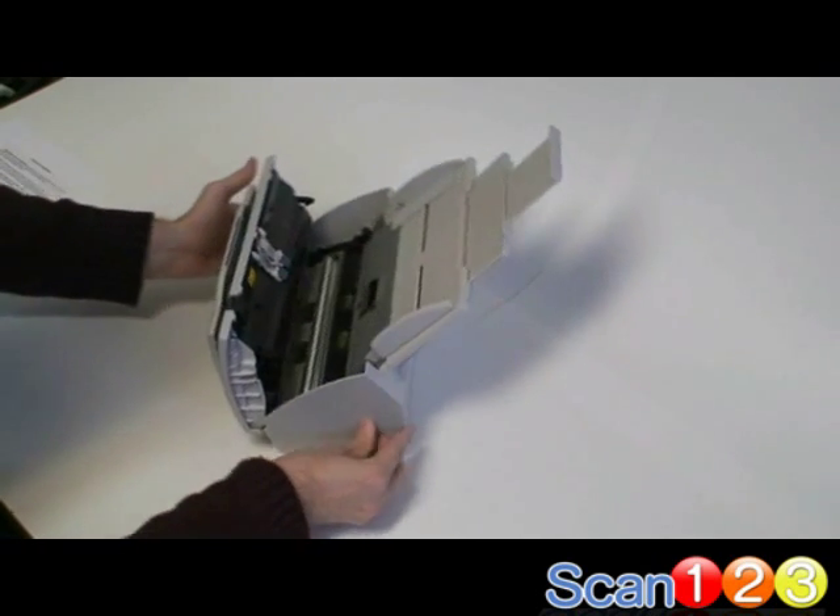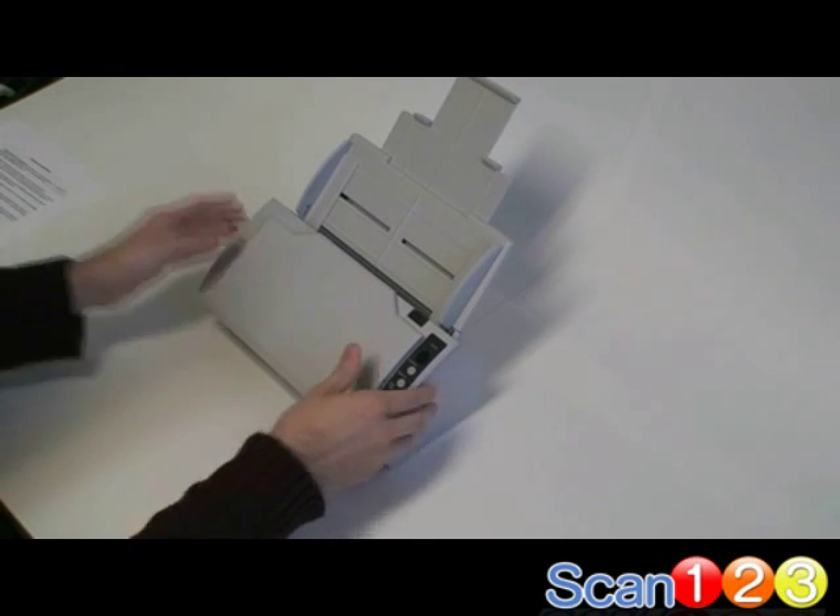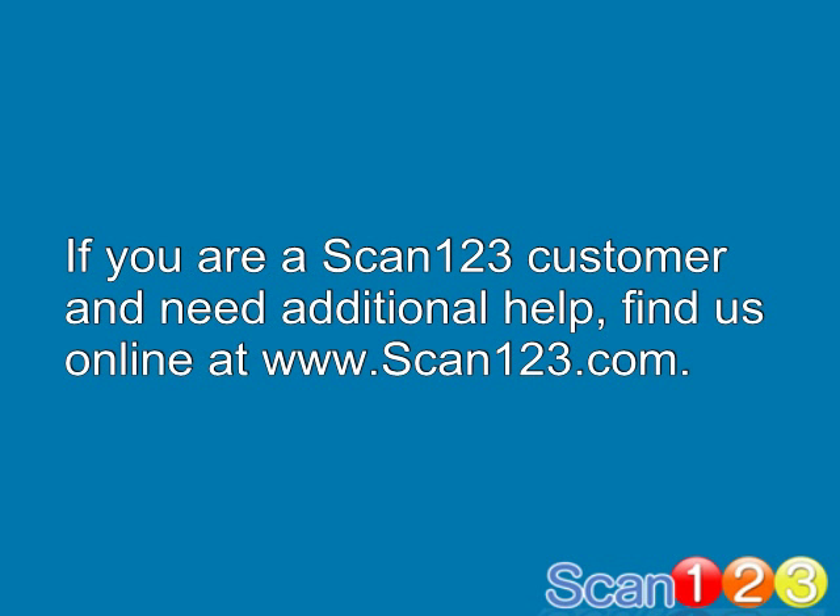Now all you need to do is push the scanner closed until it locks into place. That's it! If you are a Scan123 customer and need any additional help, you can contact our support team online at Scan123.com. Thanks for watching!